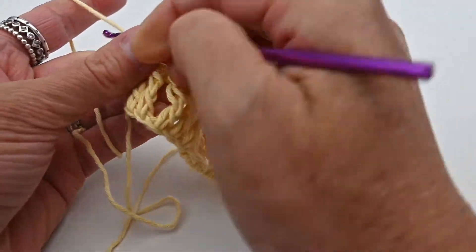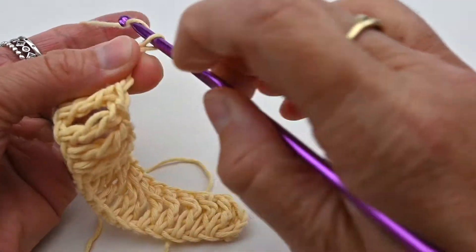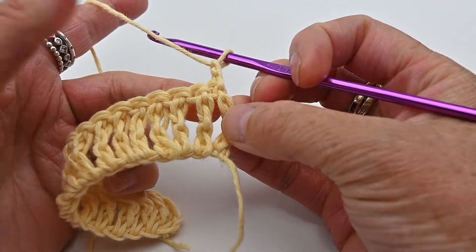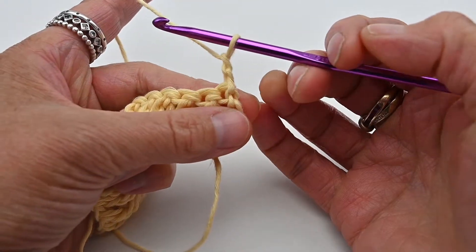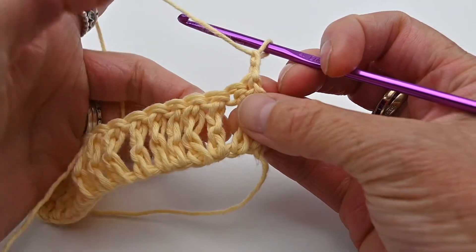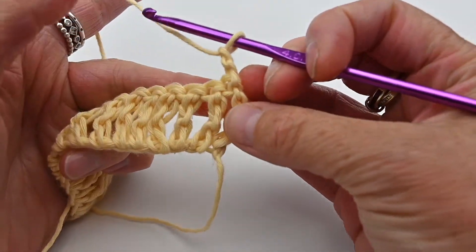The treble stitch is one of the biggest stitches in crochet that you can do. It's quite pretty and often used for cardigans and lots of other projects.